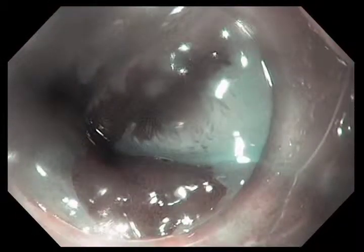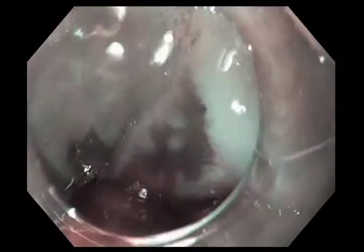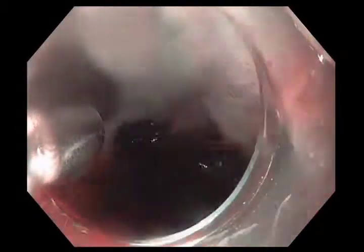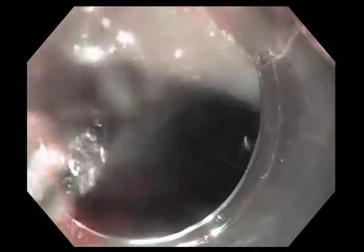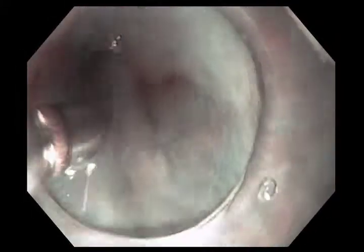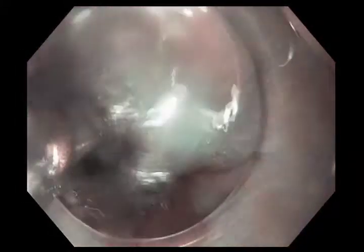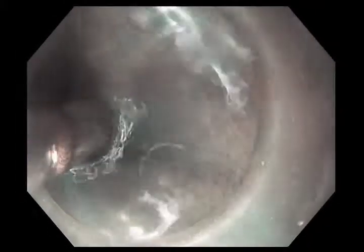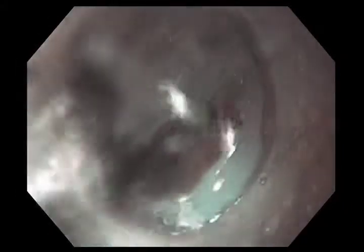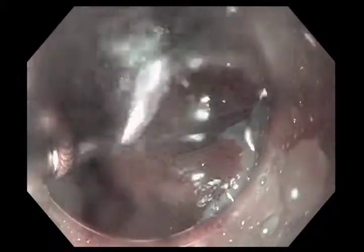The first thing we do is actually wash the Barrett's epithelium. You can see a washing catheter being delivered through the biopsy channel. We're washing with a material called mucomyst, which is a mucolytic agent. Columnar and Barrett's epithelium produces mucus, and we want optimal contact between the radiofrequency ablation device and the mucosa. To do so, we want to get rid of the mucus by spraying mucomyst on it.